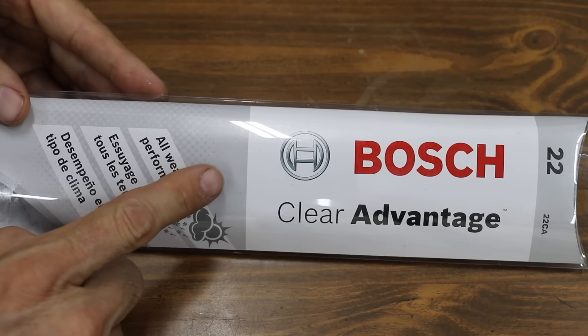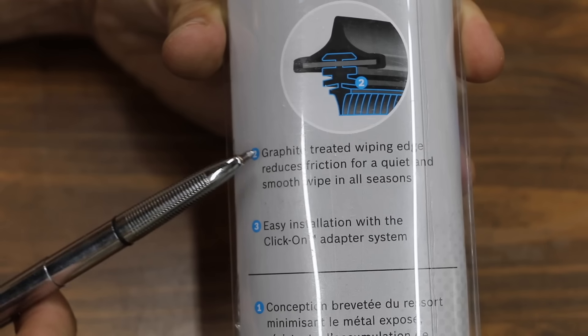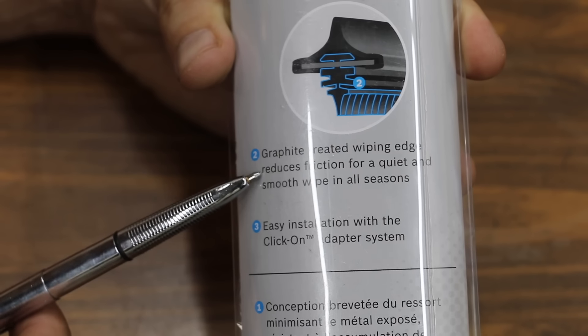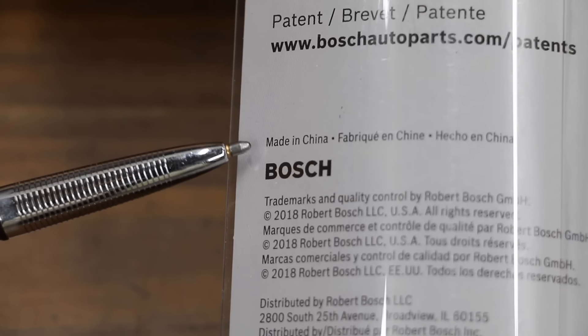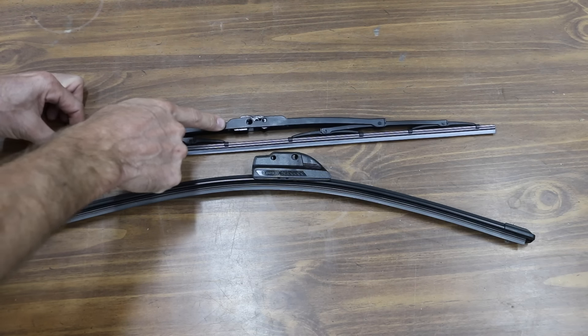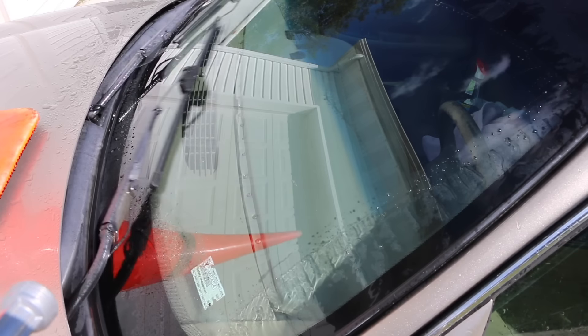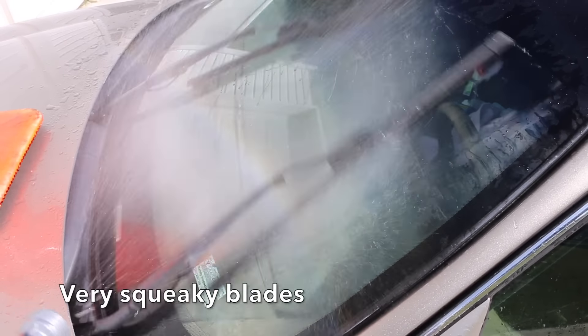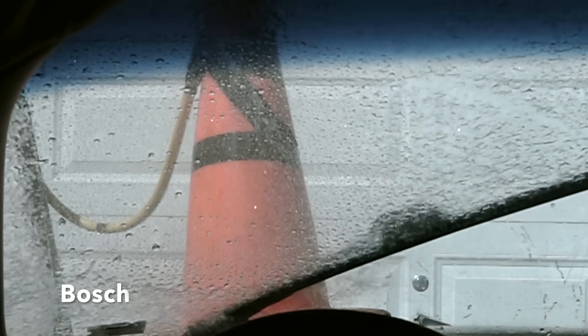Very affordable at $10.92 for a pair, the Bosch Clear Advantage is an all-weather performance wiper blade. It claims its graphite-treated wiping edge reduces friction for a quiet and smooth wipe in all seasons. These Bosch blades are made in China. Instead of using a steel frame, the Bosch blade uses a plastic beam blade construction.